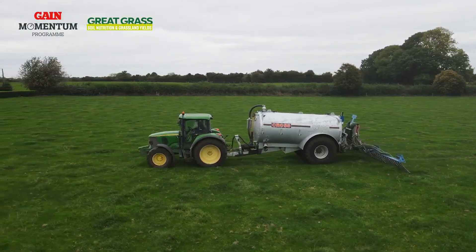For more information, please contact your local Glanbia Ireland representative, branch, or visit glanbiaconnect.com.